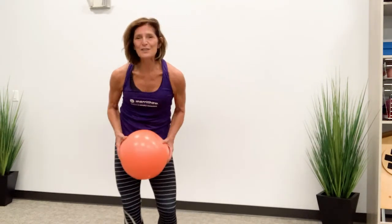And then roll up. That should feel really nice. Thank you for joining me today. I hope you enjoyed it. Take care.